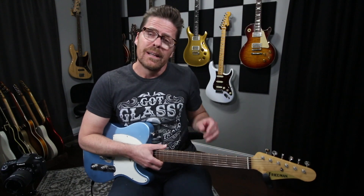What is up everybody? Sean Tubbs here. I hope you're all doing well. Today I want to talk about dialing in sounds on a Telecaster style guitar.